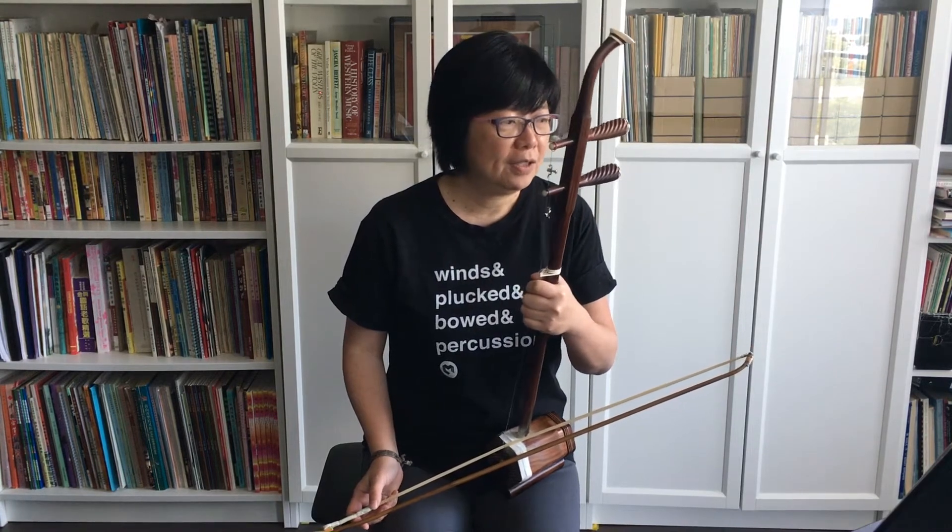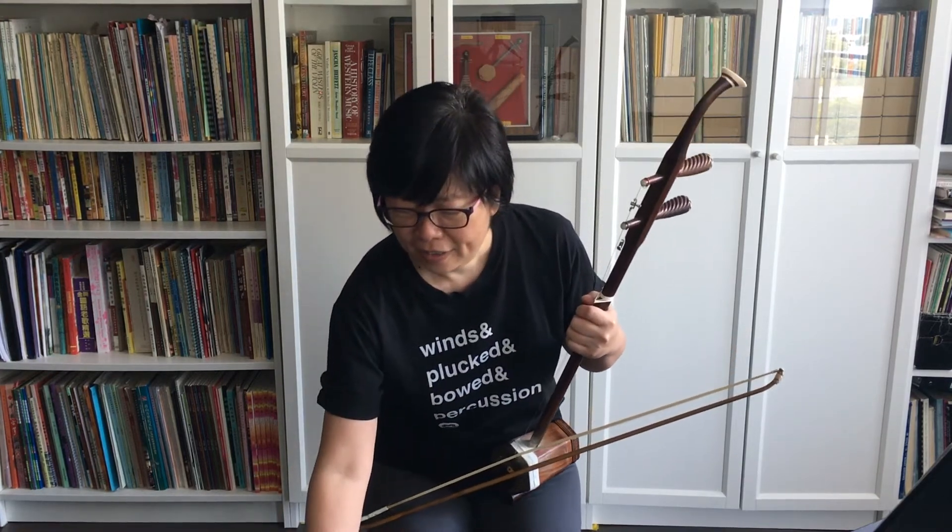I'm going to be playing the exercises from my book, 'Playing Arhu: Bridging the Gap,' and I'll be playing exercises 11 through 15. These are all staff notation exercises. I'll be using the metronome, which is my iPad here, and I'll have it set to 60.